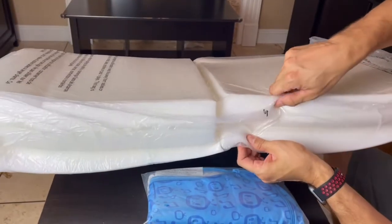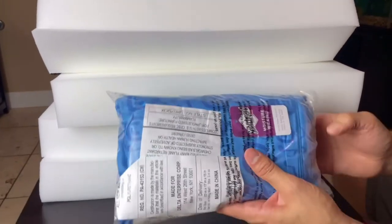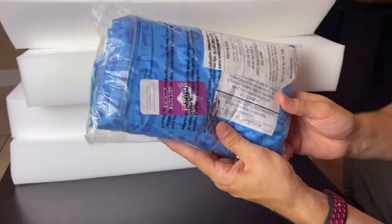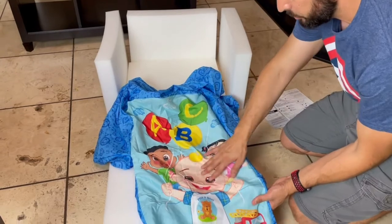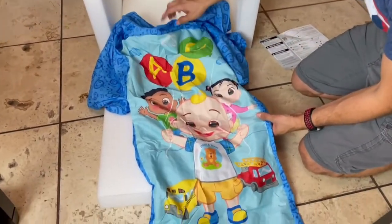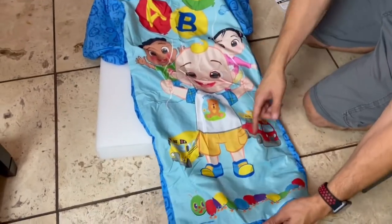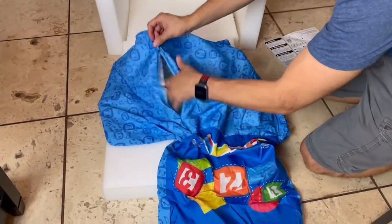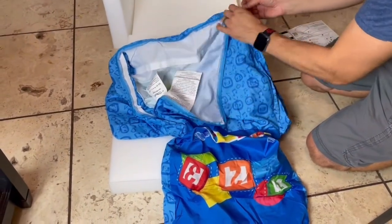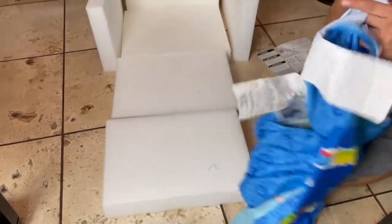The foam is starting to take shape. We're going to get it out of the bag now. It's a total of six foam pieces and one cover. As you can see, we have JJ and the crew, the ABCs, some clouds, the sky, the school bus, a fire truck, and a worm. We're going to flip it over — there is a zipper here — and open it up so we can slide all the foam pieces in.